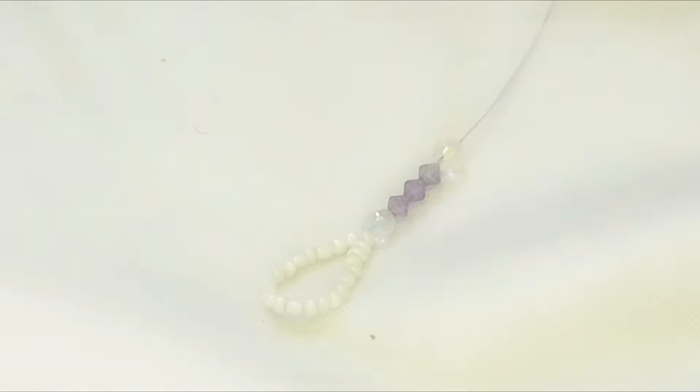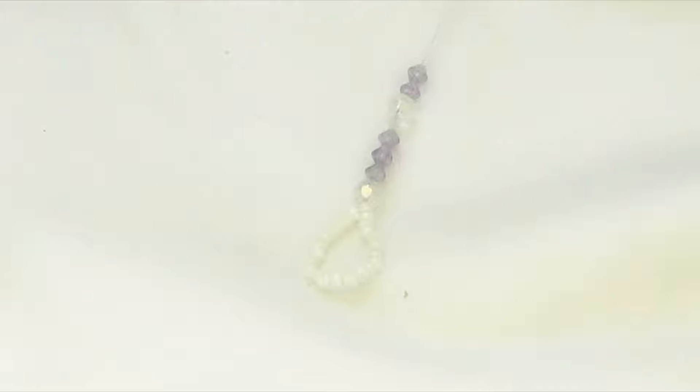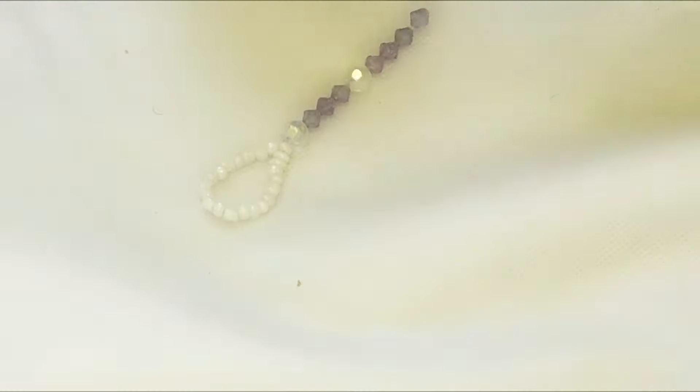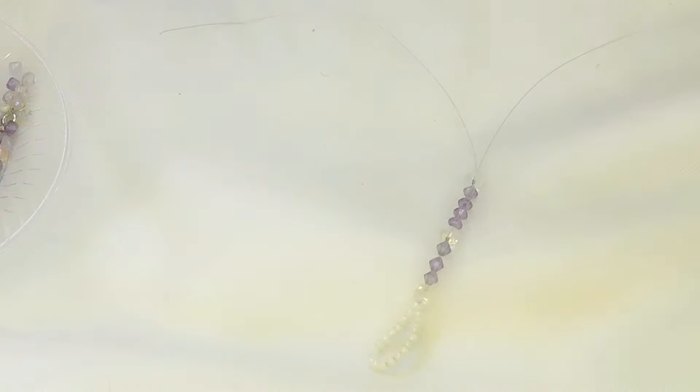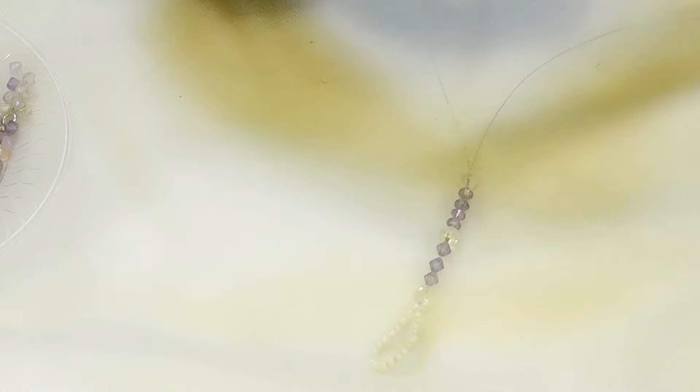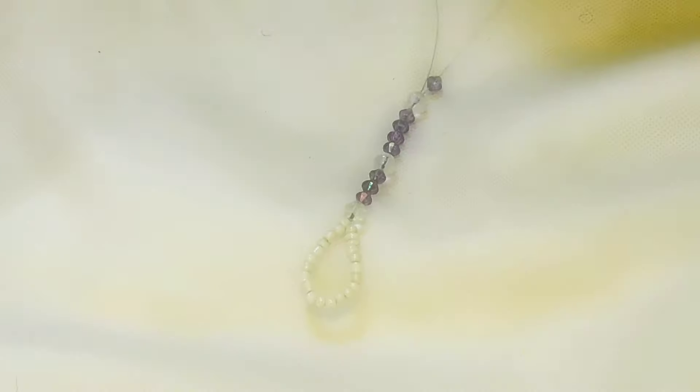Repeat the same pattern, but this time use four purple beads, then put a white bead on top of the fourth. This is what it looks like. Then split the two strings apart, because this is the area that will wrap around your ankle. You can measure it at this point to make sure it fits properly.